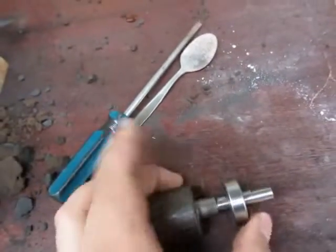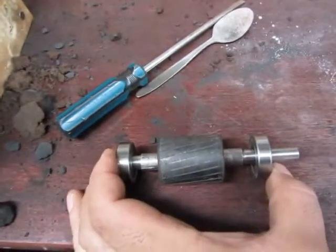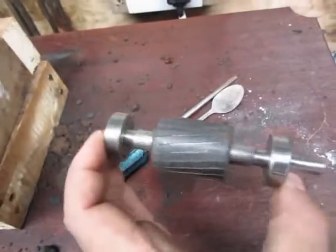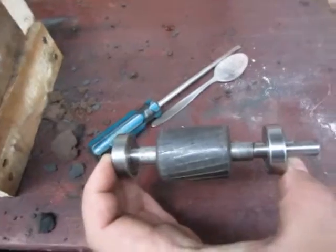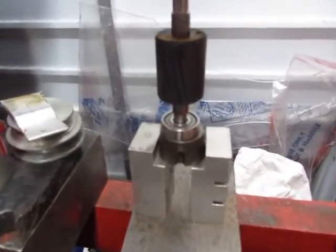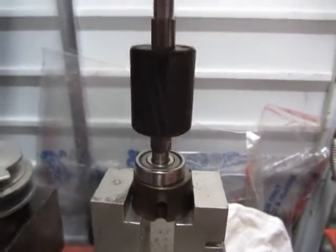The bearings get pressed on in the same style with that press I just showed you. Once these are pressed together, the shaft is ready to install inside the electric motor. I couldn't resist it — I had to show you guys the operation of pressing the bearing onto the motor shaft using this press.